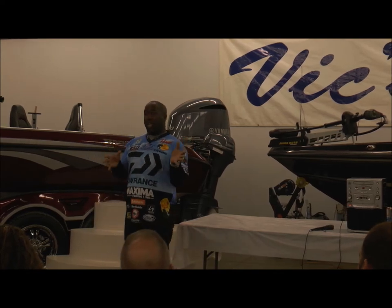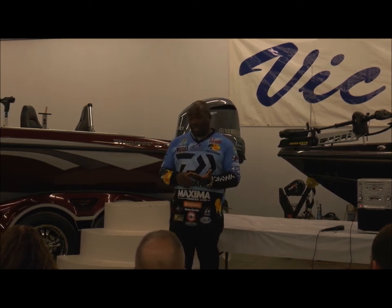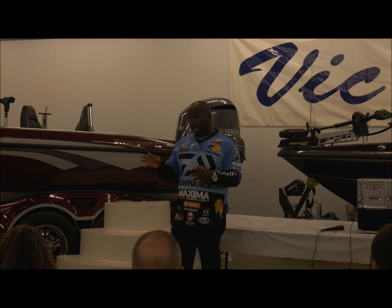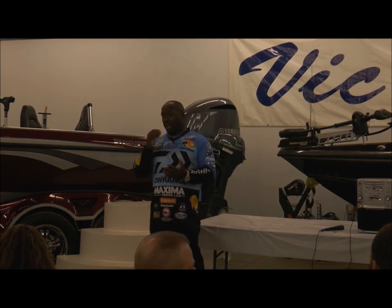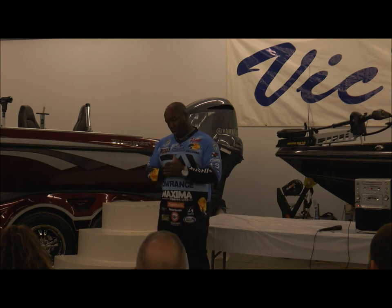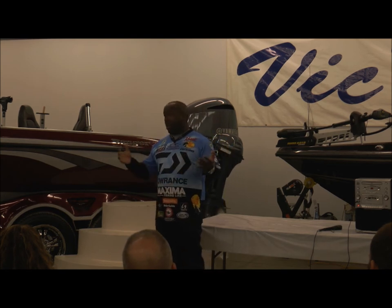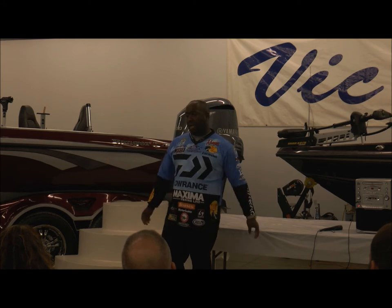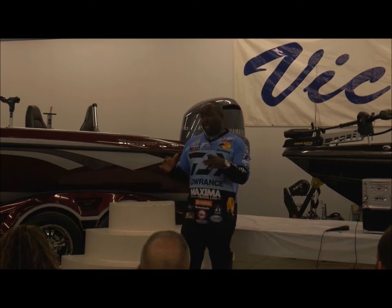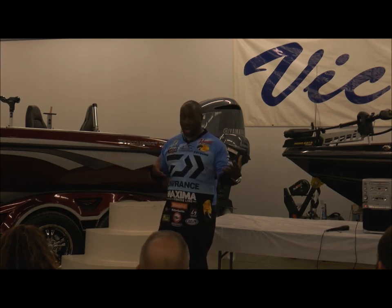Do I use a rattle on a jig? I always use a rattle. When a crawdad is crawling around it's not being stealthy — it's making noise — and you attract fish with that noise. Denny Brauer has proven it for years with the Triple Rattle Back jig, the loudest jig out there, and he's caught a million fish and made a lot of money on it. Same concept with my square bills: I have a silent one and one with a rattle — 80% of the time I fish the one with the rattle. The only time I throw the silent one is when everyone else around me is throwing the rattling version.